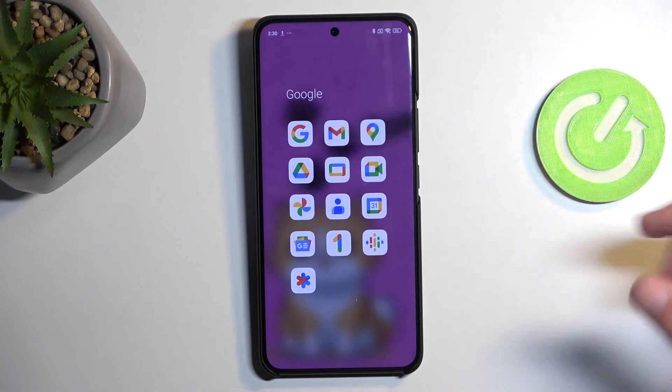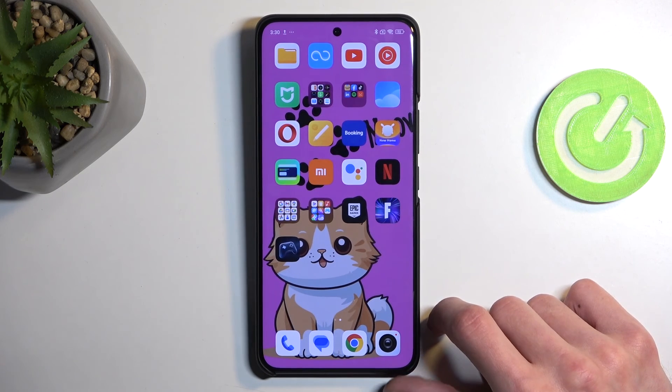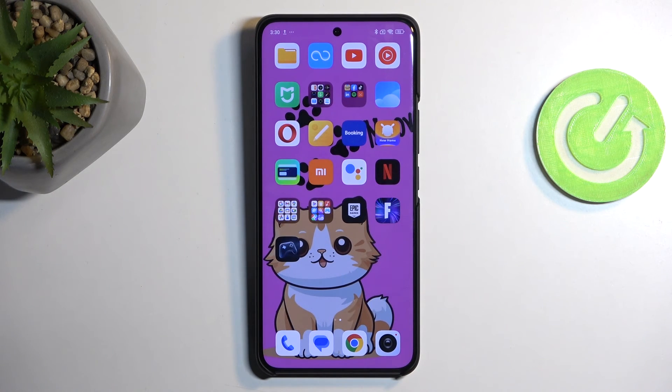In any case, that is how you would capture your screenshot. If you found this helpful don't forget to hit like, subscribe, and thanks for watching.